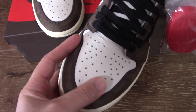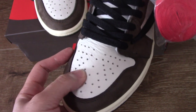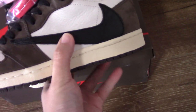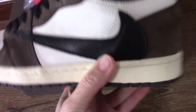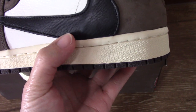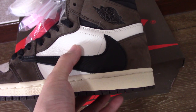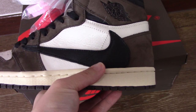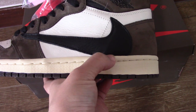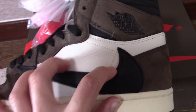The white part is soft leather with holes — this is a classic toe design for Air Jordan 1. The material is quite soft. On the side, you can see the black Nike swoosh, also soft leather. This one is very special — you can see the Nike logo is beside the ankle area, so this is a very special design, and also this white single stitching.